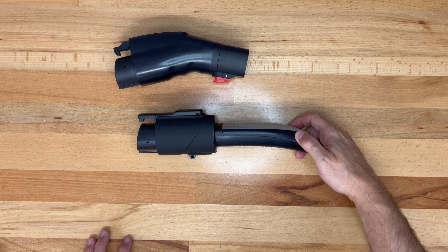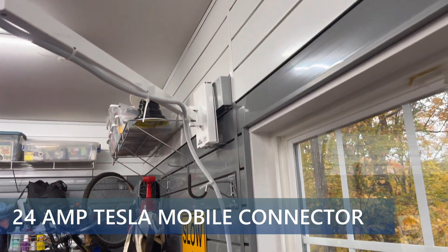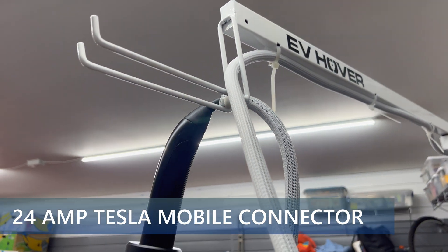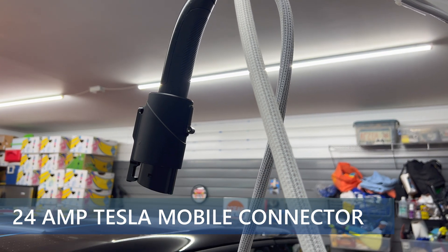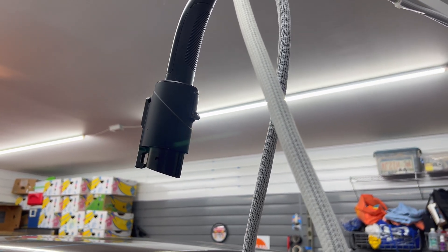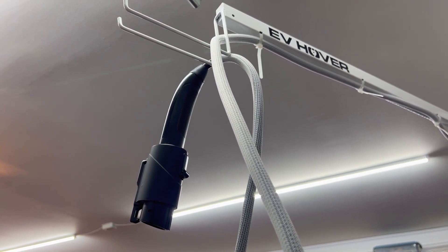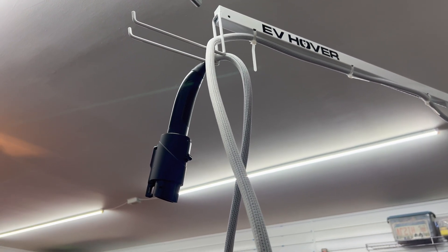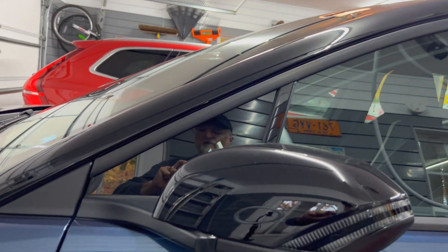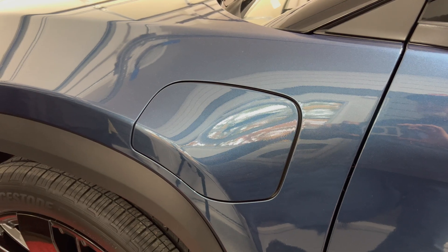Let's go test it on the Fisker Ocean. Let me show you my charging setup installed in my garage. On the right side I park my Ocean. I have an elevated EV hover system keeping the charging cords off the ground. From where it's located I can charge both my Tesla or my Fisker. This is a Gen 2 Tesla mobile connector connected to a NEMA 14-30 outlet, providing 24 amps of charging.